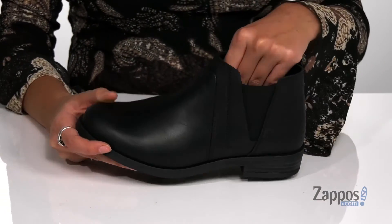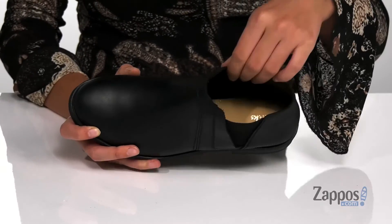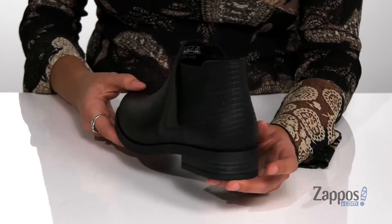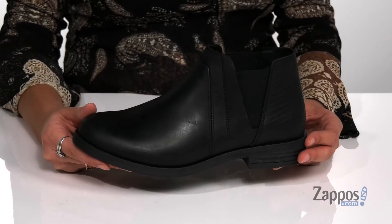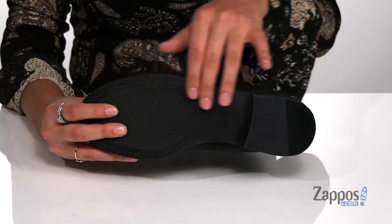They feature side stretch panels so you can easily slide your feet in and out. Inside is a soft leather lining with a dual density foam footbed for tons of comfort throughout your day. They have a stacked heel at the back that will give you a boost in height, and it's all on top of a TR outsole that's textured for traction.